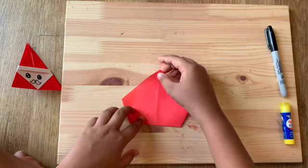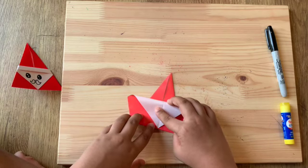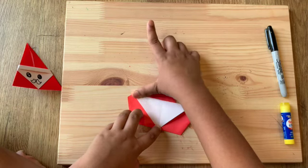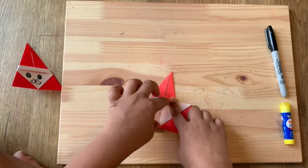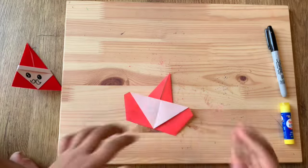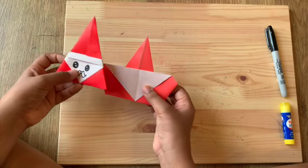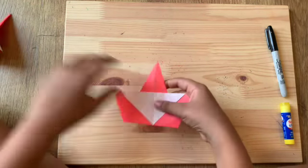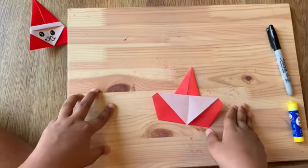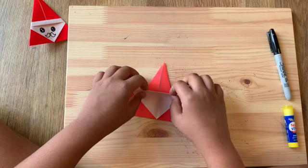From this point we're gonna take it and fold it all the way down to the end, then crease it out and fold it out. From the sides you can fold them in and crease. It's starting to form up a bit now. Don't fly away, Santa!